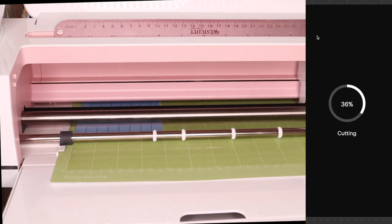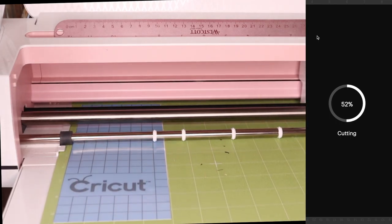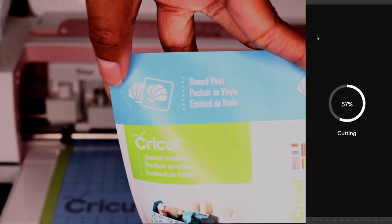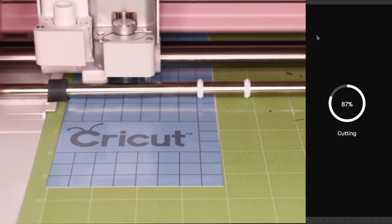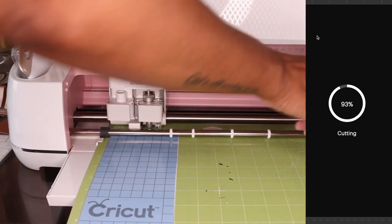I knew I needed to create a stencil because I couldn't heat press on this bag since the inside was lined with PVC. So I really needed to use a fabric marker in order to do that, which meant I had to create a stencil. This was my first time working with stencil vinyl, and obviously it turned out really really well and I'm really happy about that.